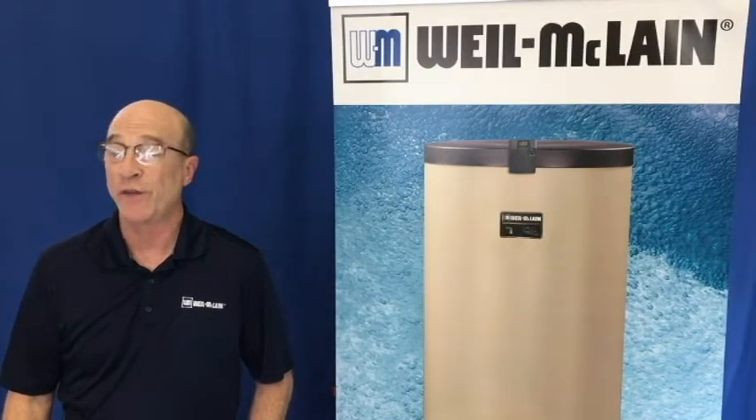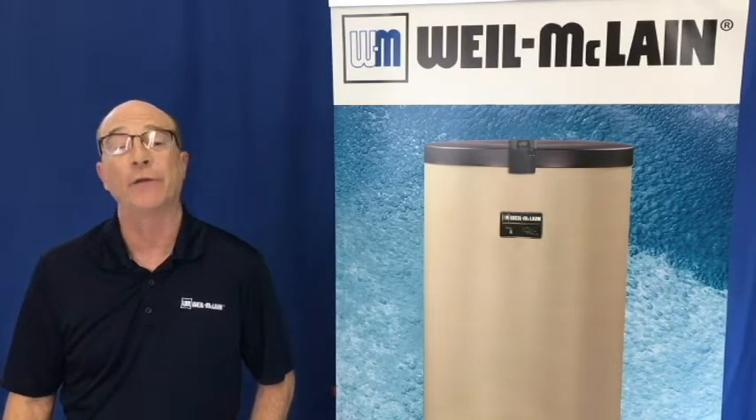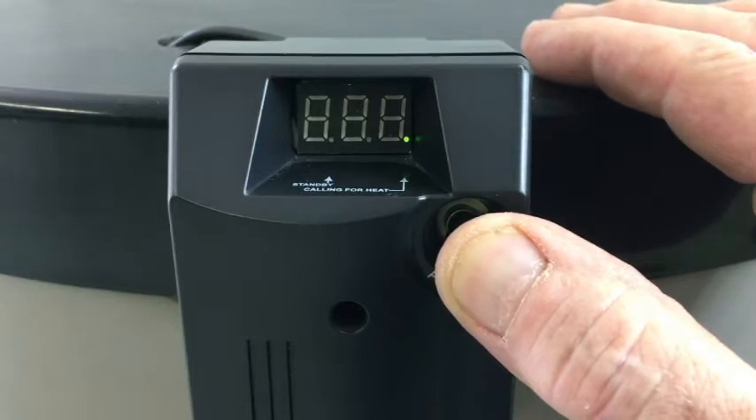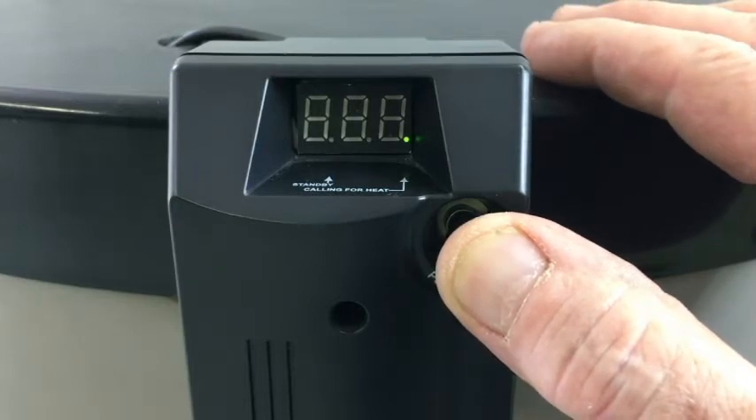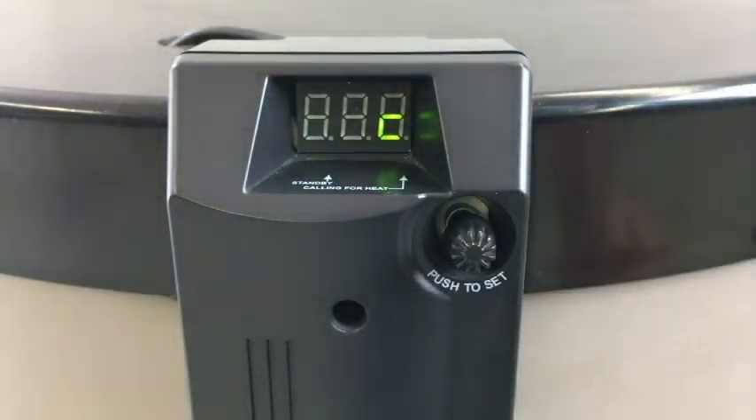To choose Fahrenheit or Celsius, push and hold the setting dial for five seconds. F or C will blink. Release and turn the dial to F or C, then push the dial to select.